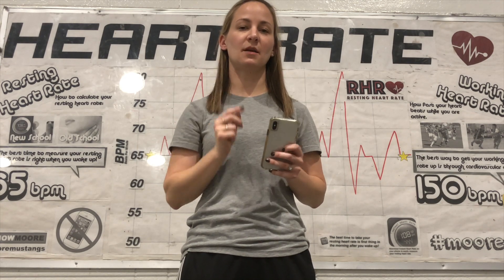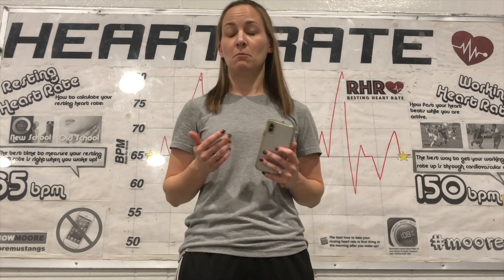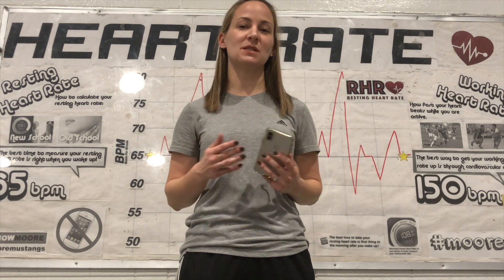Stop. Take that number, multiply it by two. That's your heart rate. My number was 43. I multiply it by two — 86 beats per minute — which is an okay heart rate right now because I'm just standing here, but I have been talking a little bit.